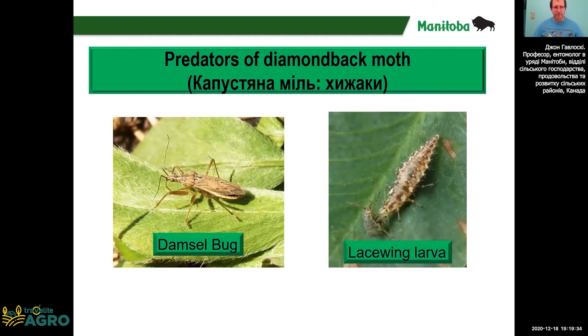This slide shows a couple of predators of diamondback moth. Damsel bugs are small bugs that put their beak into the caterpillar and suck out their juice. Lacewing larvae will also eat the caterpillars. The damsel bug's Latin name is Nabis — N-A-B-I-S — from the family Nabidae.